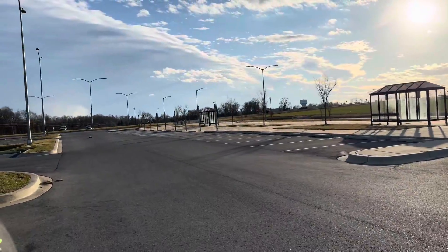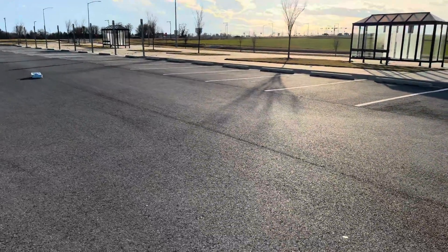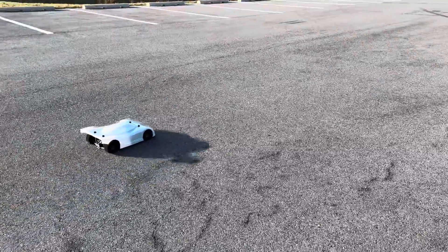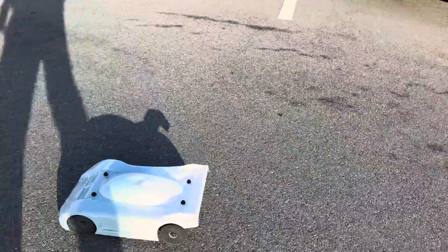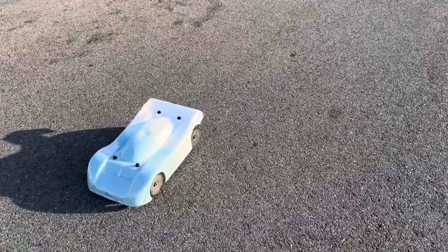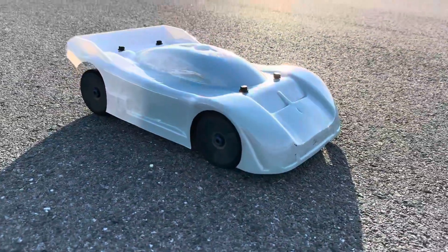Guys, if you're looking for a nice replacement system — a cheap little 6S system — and this Traxxas Slash, it is definitely pretty good value at $124. First run, but the power feels really good, definitely impressed with it. It did 81 miles an hour — I'm sure I can gear it up, but I'm good with that for now. I'm going to focus more on the alignment. Cannot complain — quick little run. As always, thanks for watching, I'll catch you guys in the next one.